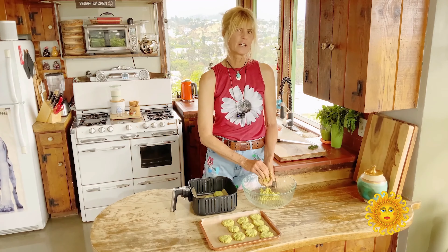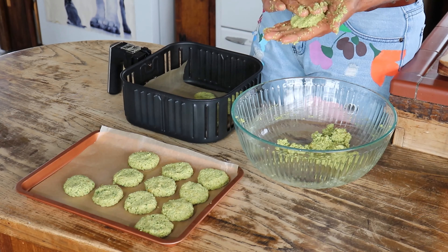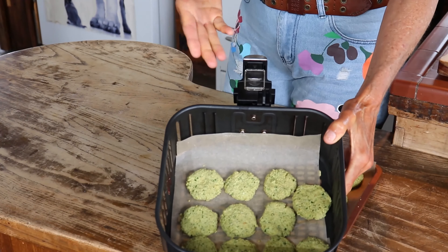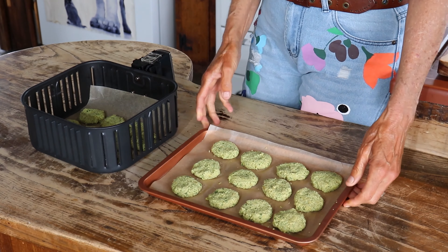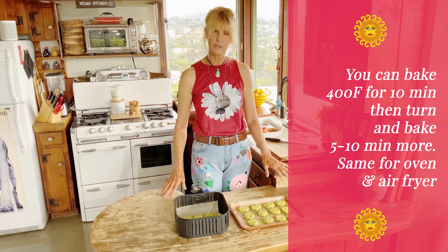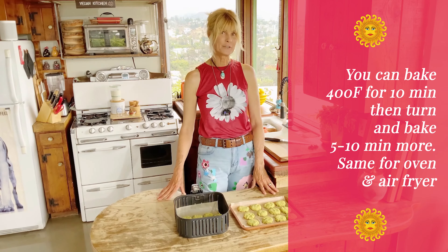I love serving these on a gigantic salad — I'll show you how to do that today, as well as in pita bread. I have 11 in my air fryer lined with parchment paper and 12 on my baking sheet also lined with parchment paper. Now I'm putting them in the oven — both at 400 degrees — and while they're cooking I'm going to make the vegan tzatziki sauce.